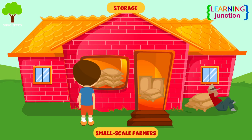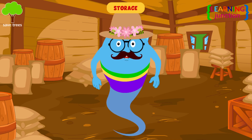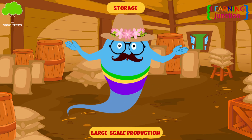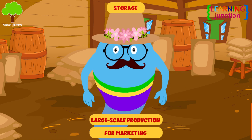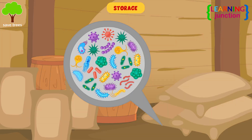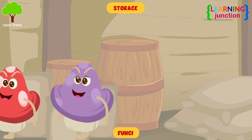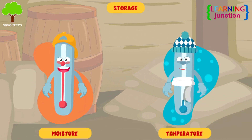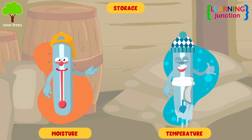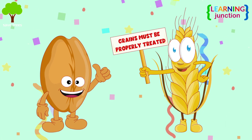Storage: small-scale farmers use a harvested crop for their own consumption, whereas large-scale production is mostly used for marketing. The stored grains may be attacked by bacteria, fungi, and environmental factors, including moisture and temperature. Therefore, the grains must be properly treated before being stored.